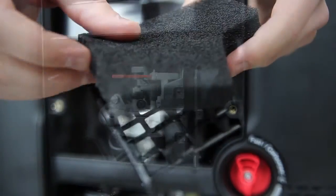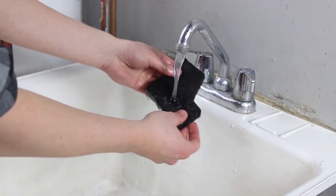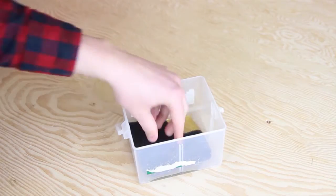Remove the foam filter and observe for cleanliness. If the foam filter is dirty, clean it with warm soapy water, rinse and allow it to dry thoroughly, or clean in a non-flammable solvent and allow it to dry.